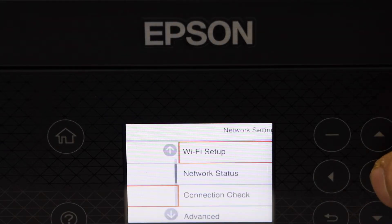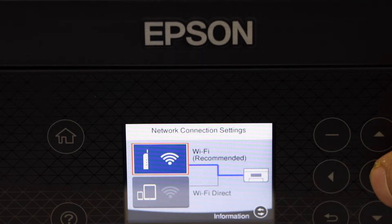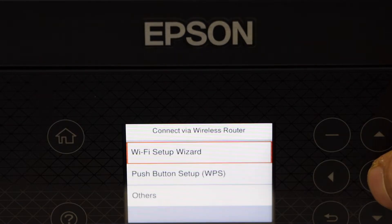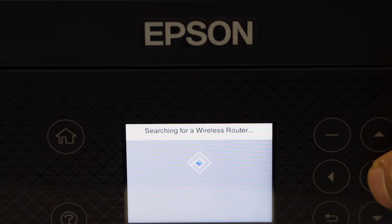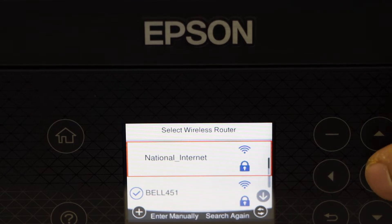Select network setup, then Wi-Fi setup, then Wi-Fi recommended, then Wi-Fi setup wizard. It will display a list of Wi-Fi networks — select your Wi-Fi network.